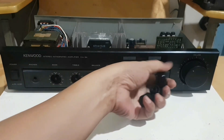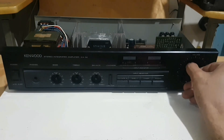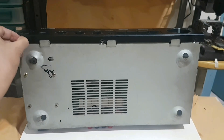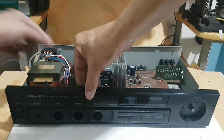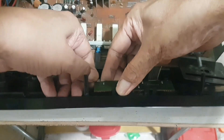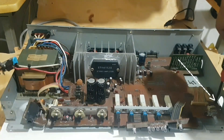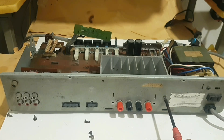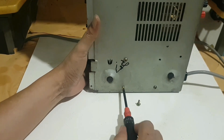We should not pull this potentiometer fully. To remove the mainboard, we need to unscrew 8 screws on the back of this unit, then there are 4 screws underneath. These 4 screws are for the transformer fastener.